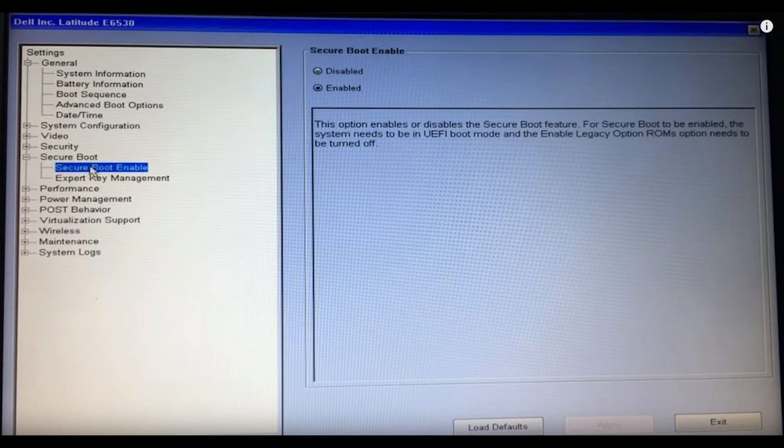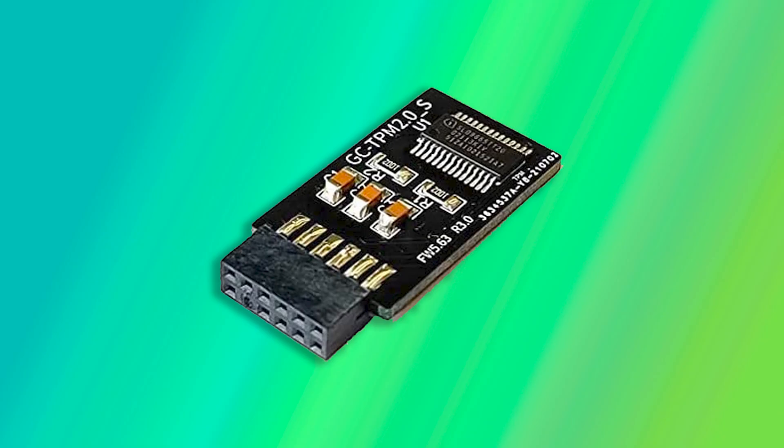While secure boot ensures that the system only runs authentic software, measured boot does more by giving a much more detailed picture of how the platform is configured, and it aims to attest device authenticity and security status to the verifier via a secure attestation process. With secure boot, the device will become inaccessible if one of the software layers fails validation, since the booting process will halt. This is going to be an issue for remotely managed systems like IoT edge gateways where manual access to the device is limited, which is why having measured boot is important for business.